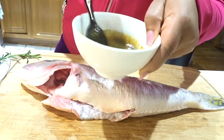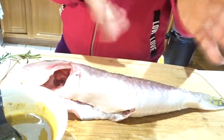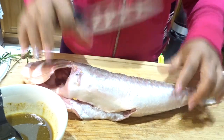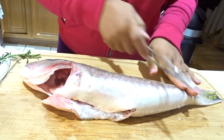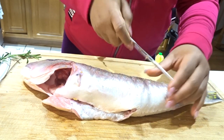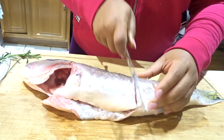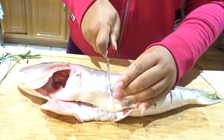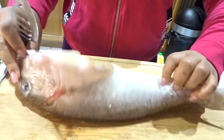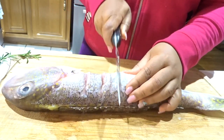Now we're going to score our fish. I'm just putting slits into the fish, and once I hit the middle bone I stop. I'm scoring it so I can put in the seasoning — creating slits all the way down the fish.